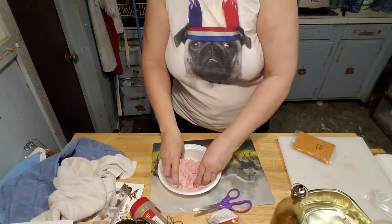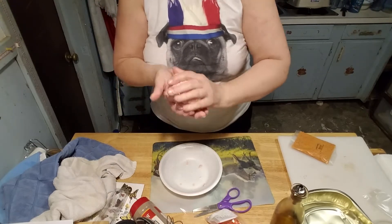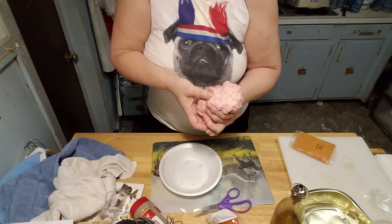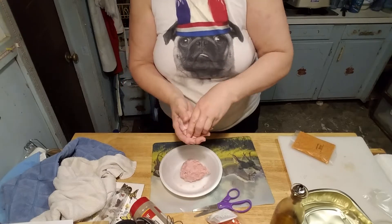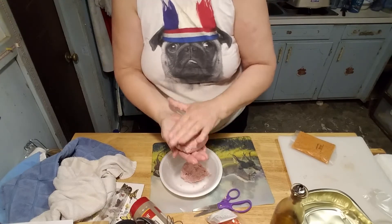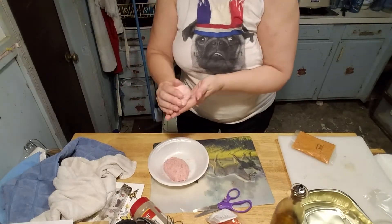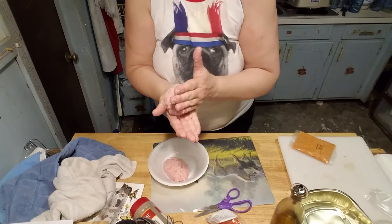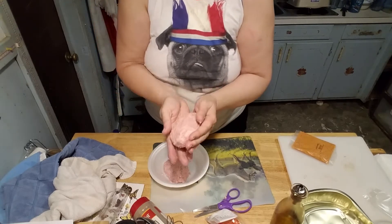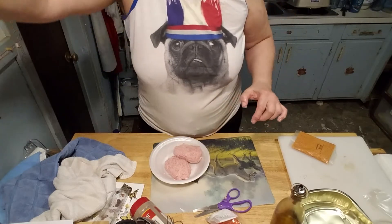I have squished these guys. Now let me form it into a ball and separate my ball in half into a mini loaf. There's a certain amount of satisfaction in patting meat too, so you know. Alright, there we go.